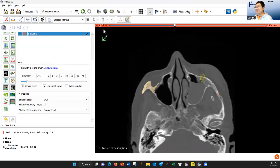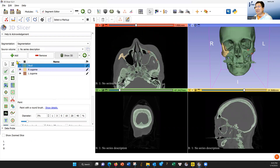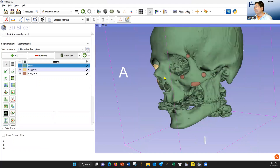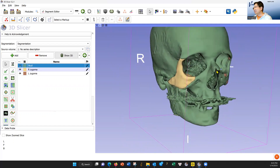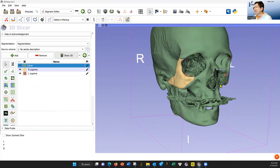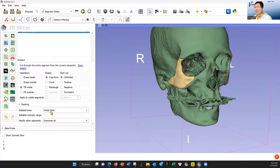Now let's go back to 3D. Let's turn on all the colors, hit the arrow, make it bigger, let's turn it. So now we turn this away from us. Here's where the suture is — it goes into the inferior orbital fissure. That's the inferior orbital fissure. Now let's go back and do scissors — left zygoma, fill inside, we're going to fill over the skull.